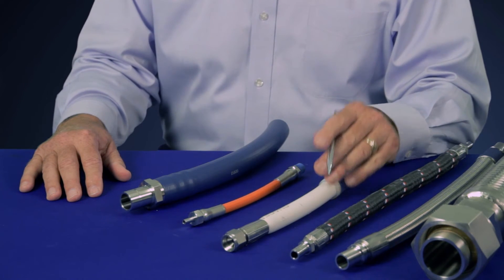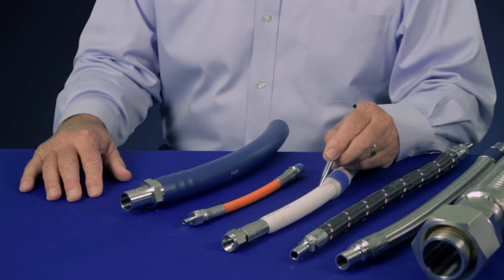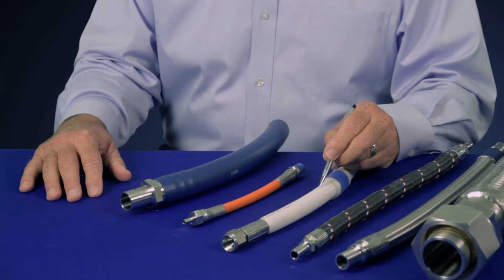If an easy-to-clean cover is a critical application requirement, Swayze Lock has two hoses with a silicone cover. One of the hoses has an additional insulation layer for thermal applications.